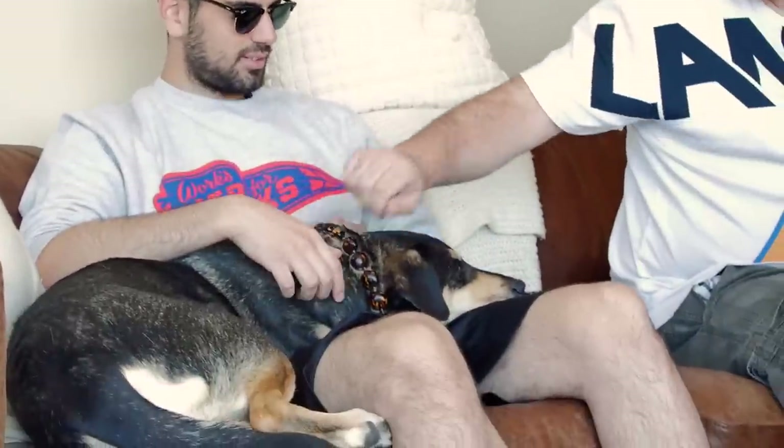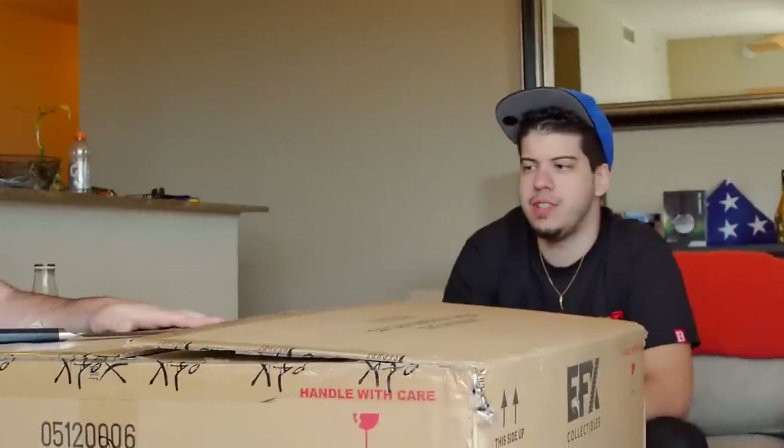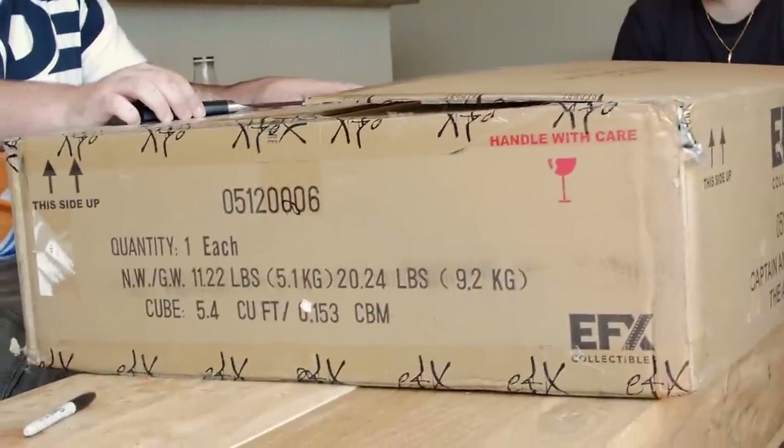Today we got an amazing unboxing for you. Oh yeah, Cooper — how you doing buddy? Cooper's been snuggling with Niko and TG all freaking two days now. I love Cooper. Who is a good boy? Cooper actually brought in this package — props to him. Good job Cooper.